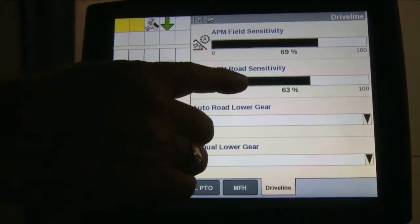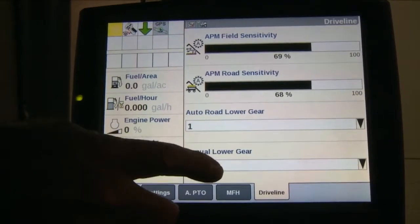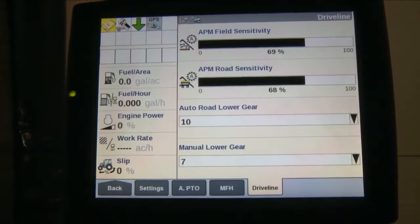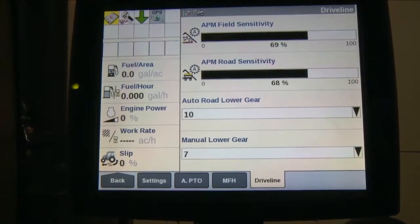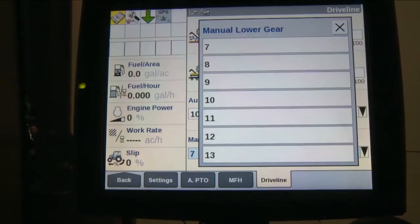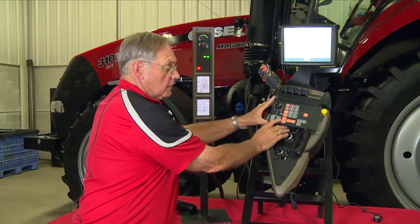We also have the ability to adjust the APM road sensitivity on the bottom screen, adjusted the same way. In addition, there are speed sets available. If you're running in road mode on a Magnum tractor, you can adjust startup gears from any gear 1 through 13. For example, if we want to take off in 10th gear, once we've reached 10th gear and stop, the tractor will automatically start off in 10th. The lower gear setting determines what gear the tractor comes down to when you stop — for instance, 9th gear in the field and 10th gear on the road.